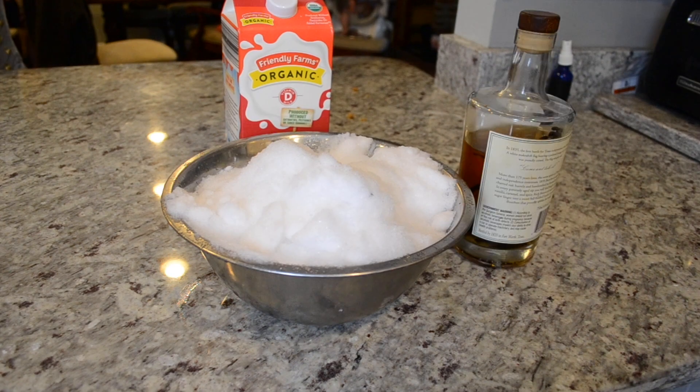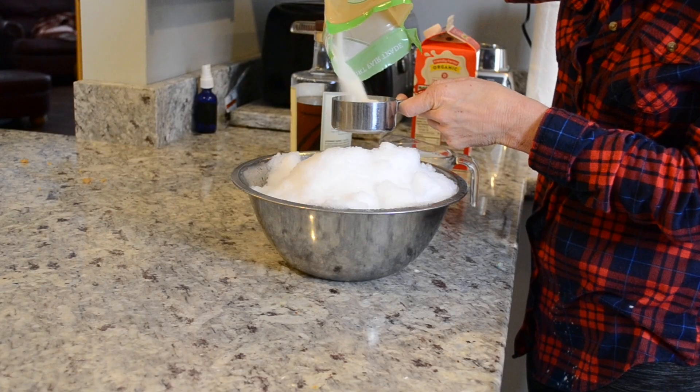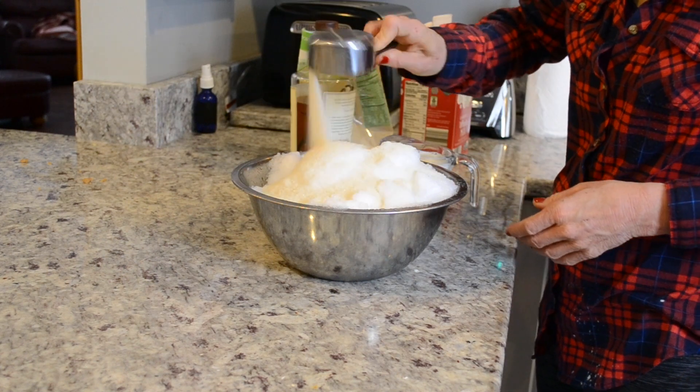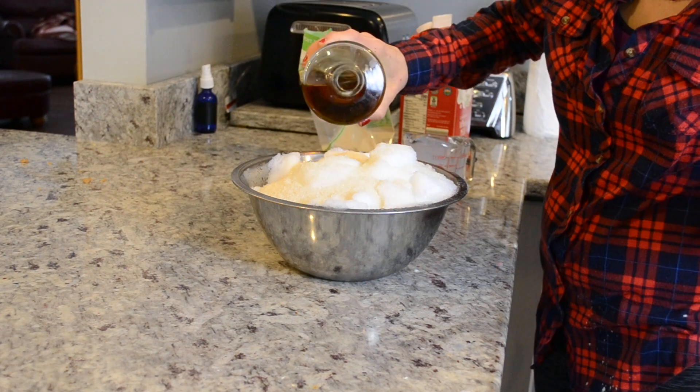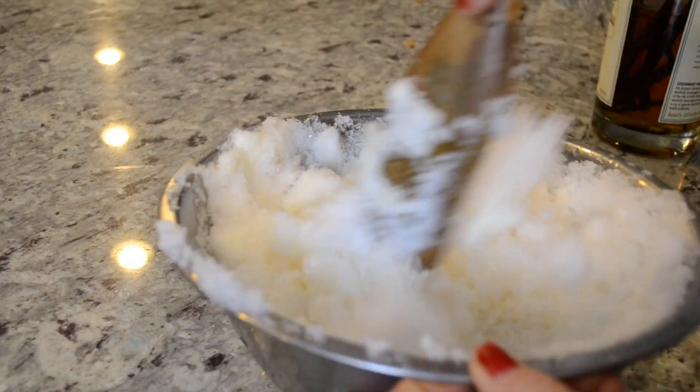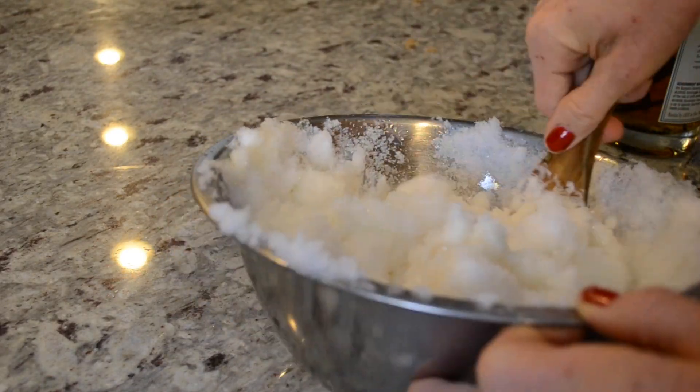I was positive that Punxsutawney Phil was not going to lead me astray, so that's kind of why this video is a little bit late. I was sure that we were going to have six more weeks of winter, but here in Virginia it is already very much spring — my daffodils are coming up.